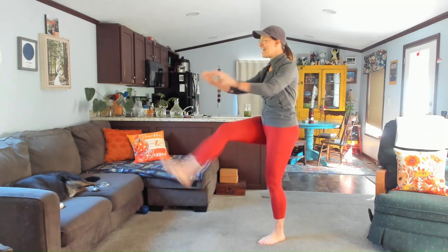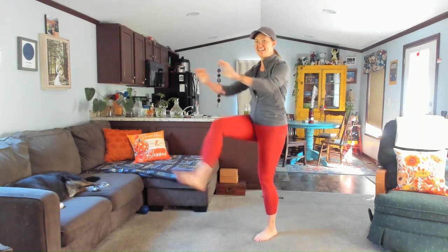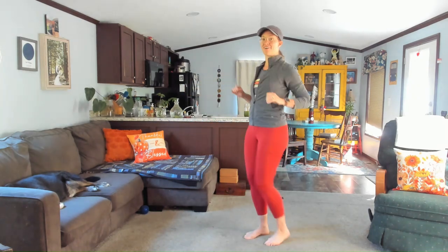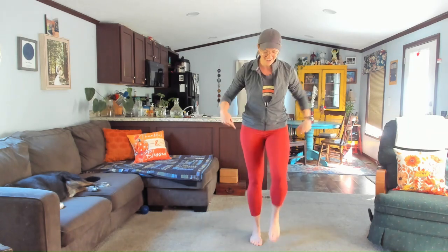I've got you covered. I have one mile and up to two mile walks and a lot of stuff in between. If you need a longer workout, just click on another workout here. For five, four, three, two, and one. Return right here.